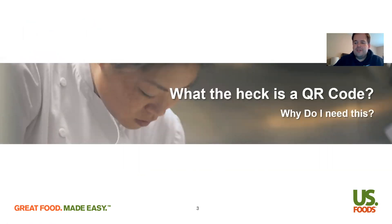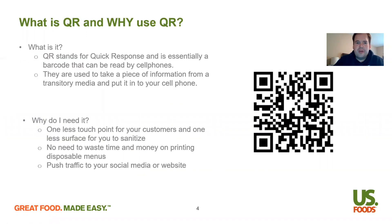First topic: what is a QR code and why do you need this? QR stands for quick response and it's essentially a barcode for cell phones. When you think about QR codes, you see them a lot in magazines and newspapers, where they want to take you from the magazine to a digital platform. They put these QR codes in there and really all it is is a barcode your phone can scan and it'll take you to the digital format of whatever they're trying to show you.